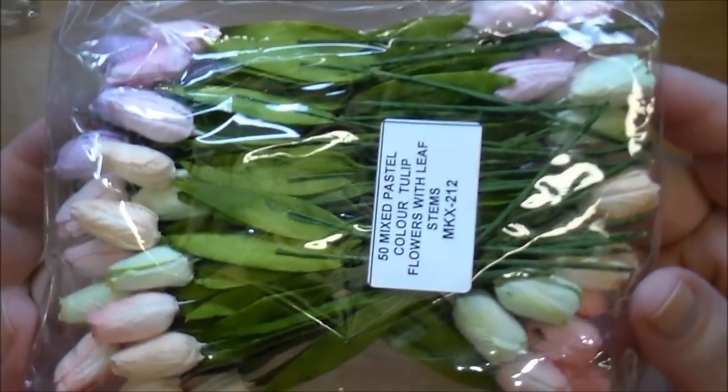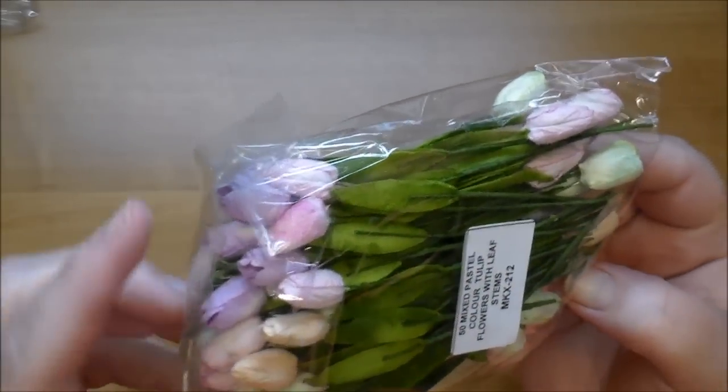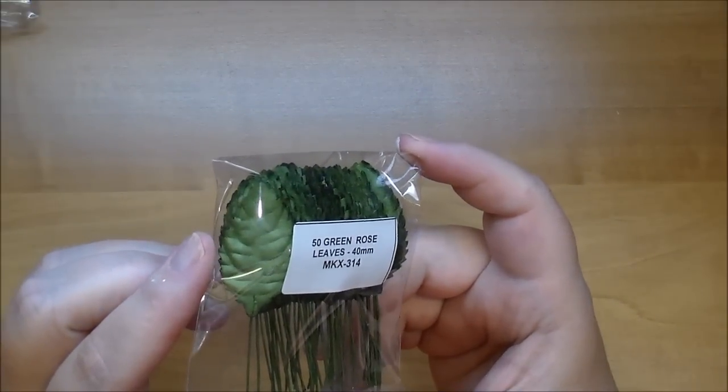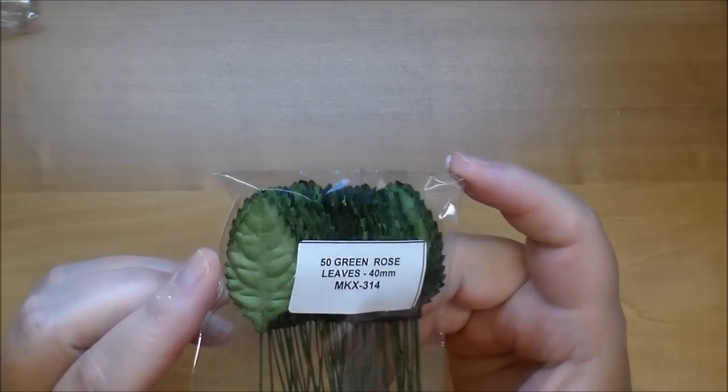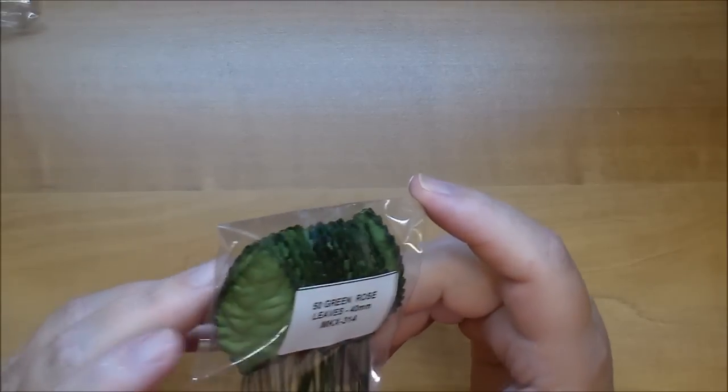The pastel tulips with stems have peaches, pinks, purples, and greens — great to add to projects. I've used up all the ones I had of the 40 millimeter leaves, MKX 314, in the green rose color, so I ordered more.